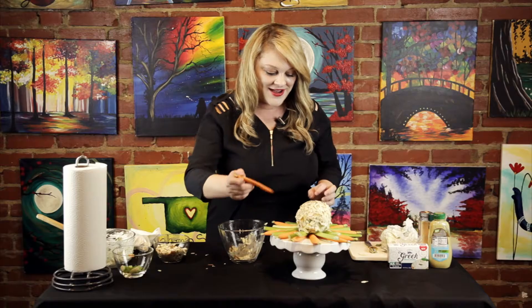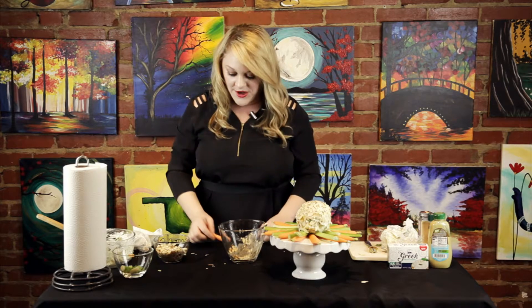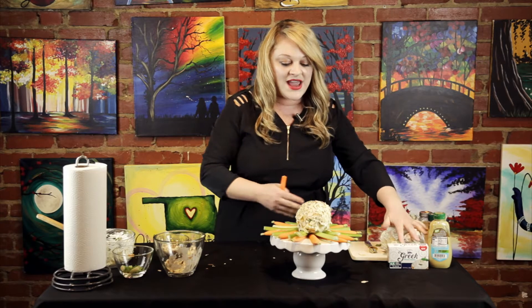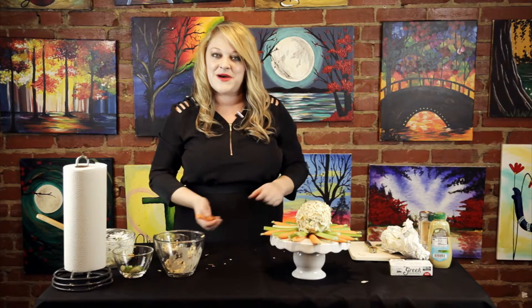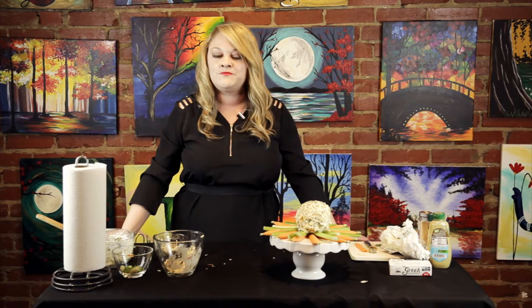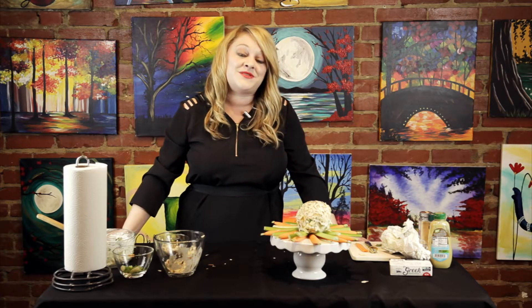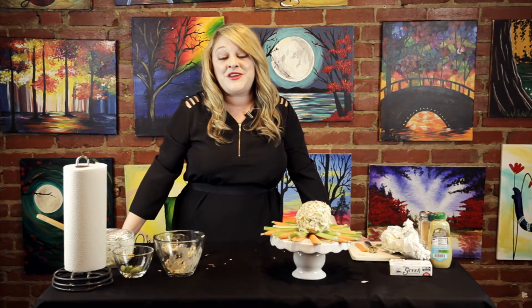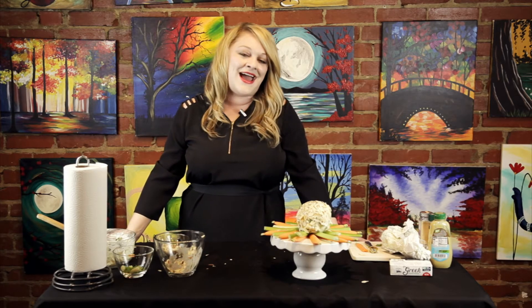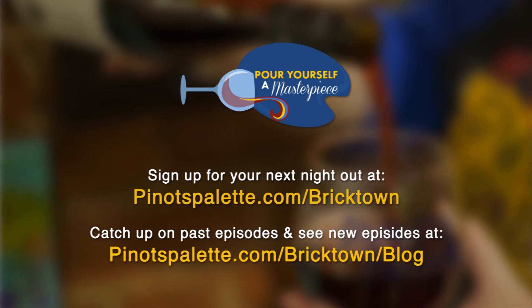And now let's give this a little try. Mmm, that's really good — you're really going to like that. Half the fat, four times the protein, and an awesome recipe to bring to your next class here at Pinot's Palette. Be sure to check out our calendar of all of our amazing upcoming classes at pinotspallette.com/Bricktown. And to check up on past and future episodes of Pour Yourself a Masterpiece, go to pinotspallette.com/Bricktown/blog. Thank you so much for joining me — we look forward to painting, drinking, and having fun with you soon.